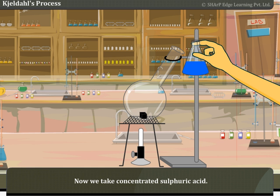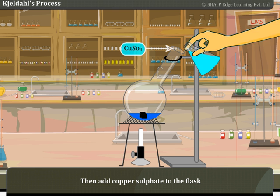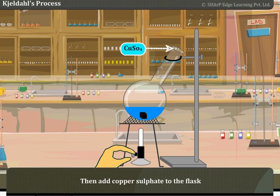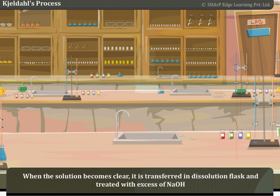Now, we take concentrated sulfuric acid, then add copper sulfate to the flask. We heat this until we get a clear solution.